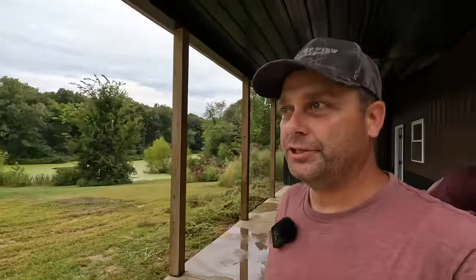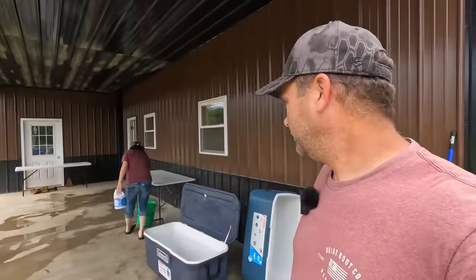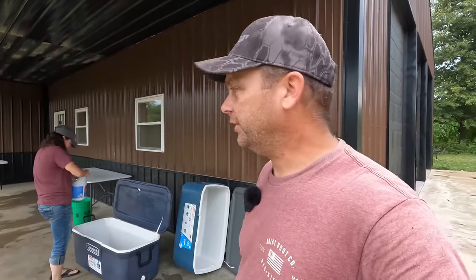Now that we've got the chickens in the fridge, that's pretty much all we're going to do today. Rebecca's getting ready to bleach the coolers and get them all cleaned up. I moved the dehydrator inside so no animals could get to it tonight.